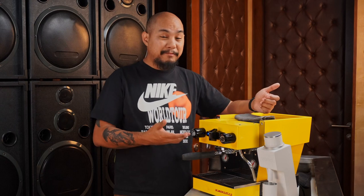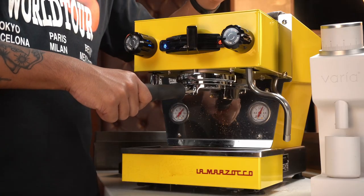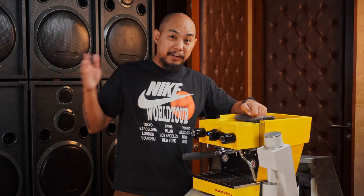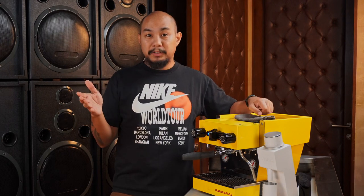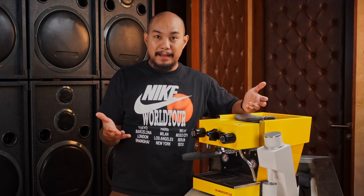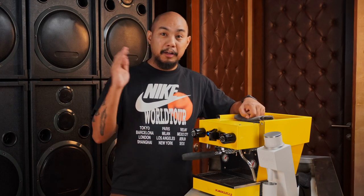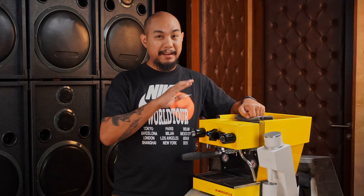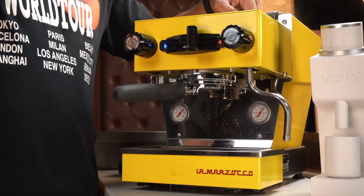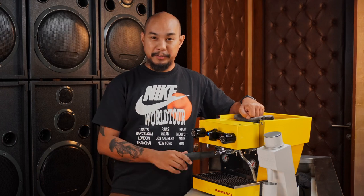It boots up really fast — 5 minutes, maybe 10 minutes including the steam boiler. It has app connectivity, so you can program it using the app. You can have it boot up at a specific time every day, and you can set it per day. We actually use that auto boot-up function in our cafe for our La Marzocco Strada — it boots up every day at 5:30 AM so the barista comes in at 6 and it's already at temperature. On this machine, you can set different times on different days, so if you wake up later on weekends, you can do that.